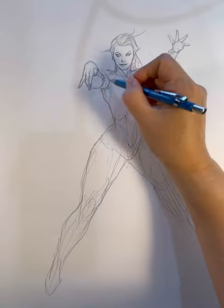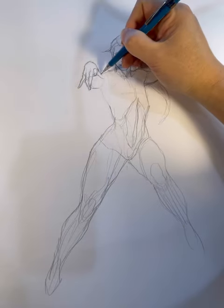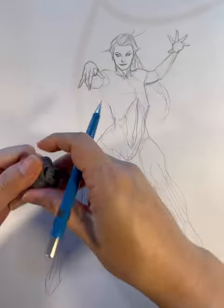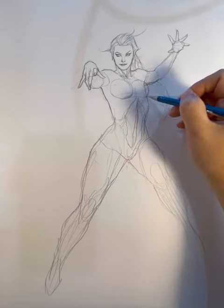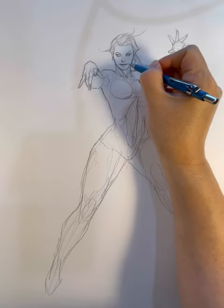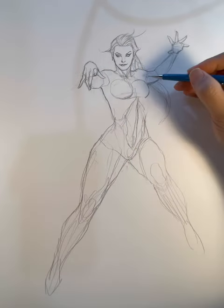I'm just fiddling with the hand gesture, which is always the difficult part. Overall this sketch came out pretty relatively easy, unlike last week's sketch with Electra. But with this sketch it just kind of flowed out at me, and so I was actually happy with that.